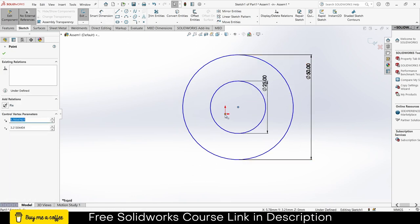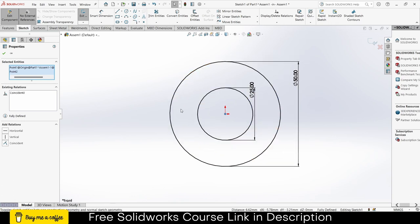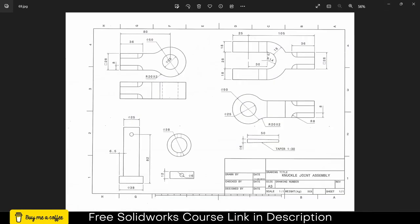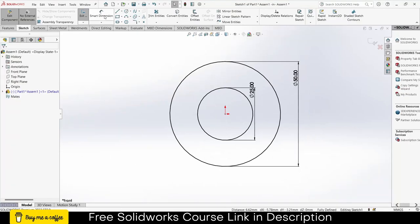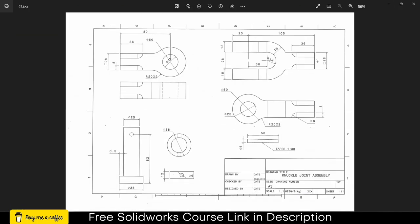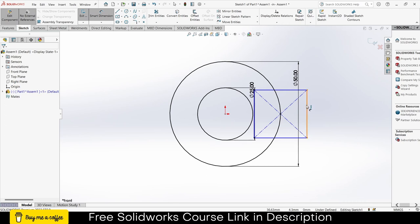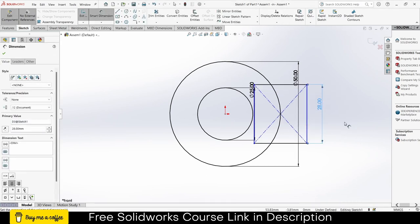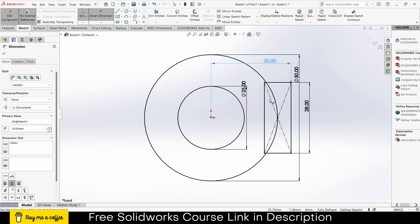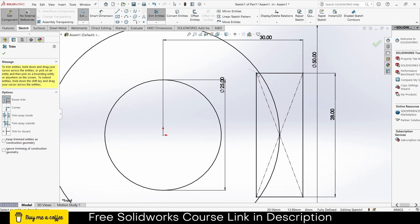Drag by pressing Ctrl to select these two points and make them coincident — notice it is fully defined. Now I also need a rectangle and its width is 14 — not 1480. I'm making from this side. From here you can see it is 28, so click on smart dimensions, enter the value 28. From here to here the distance is 30. Now I will click on Trim Entities and trim the necessary lines.